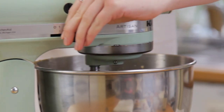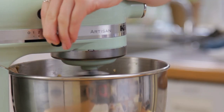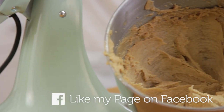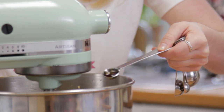Lower the speed and add in one egg, making sure you beat well after each addition so it's fully incorporated. Add in your second egg and beat that in as well, then add in half a teaspoon of vanilla extract.